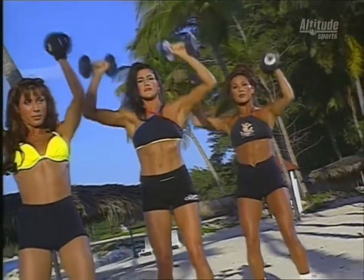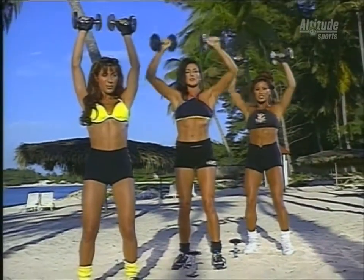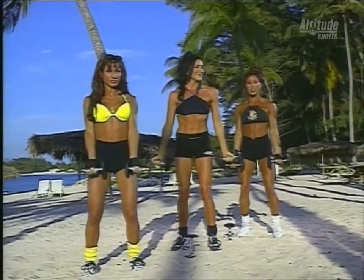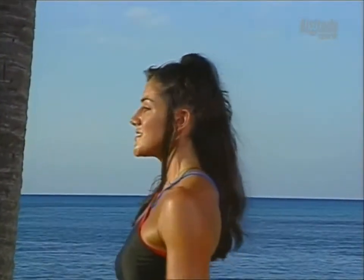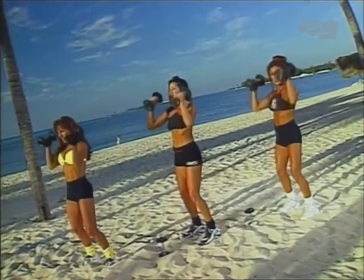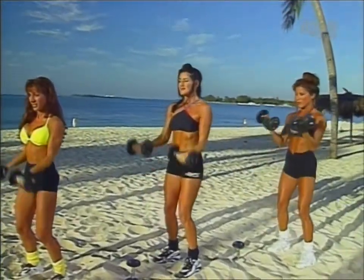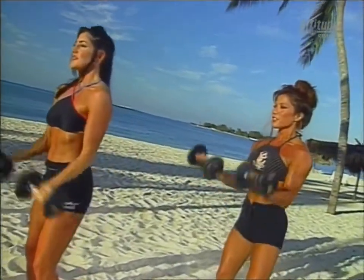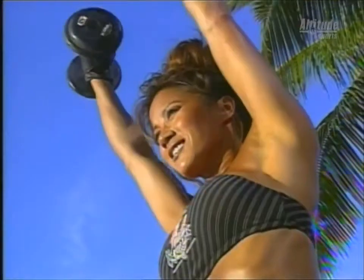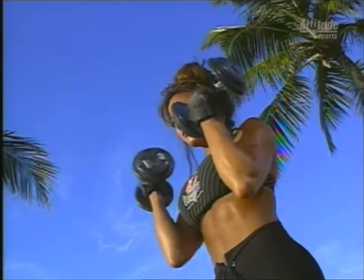We're going to do a set of 15 repetitions and then move on to our next exercise. Variety is important when you're weight training. Not only do you want to do a variety of different exercises, but also a variety of different sports. Keep your fitness front and center. Press it up. Do five more. Feel the weight. Nice and slow, getting the complete range of motion.